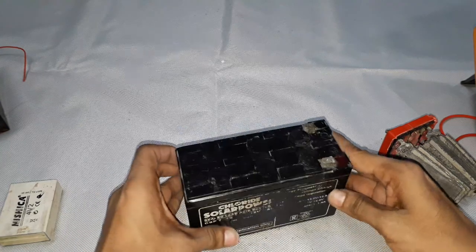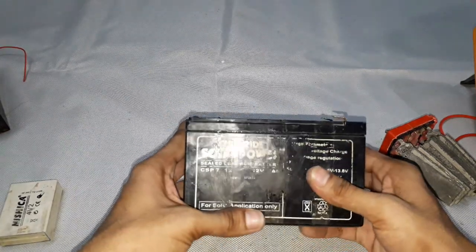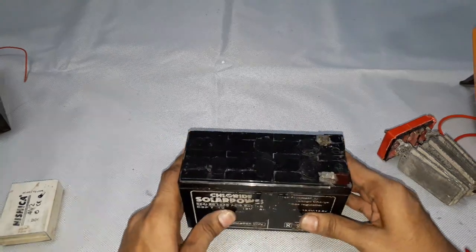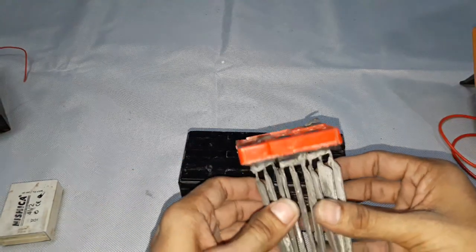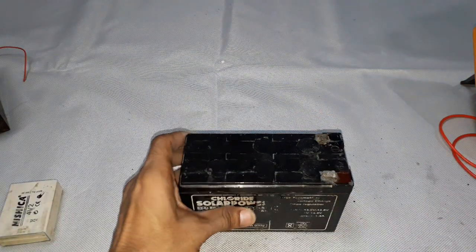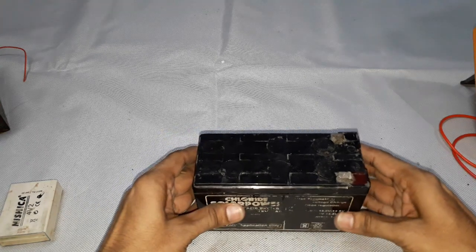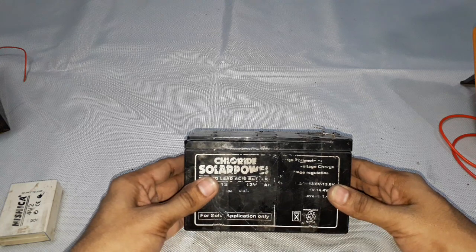This is all about lead acid batteries. They have changed the life of mankind by automating everything through power supplies. I hope this video is helpful and informative. Thank you for watching — please subscribe, share, and comment for more interesting videos.